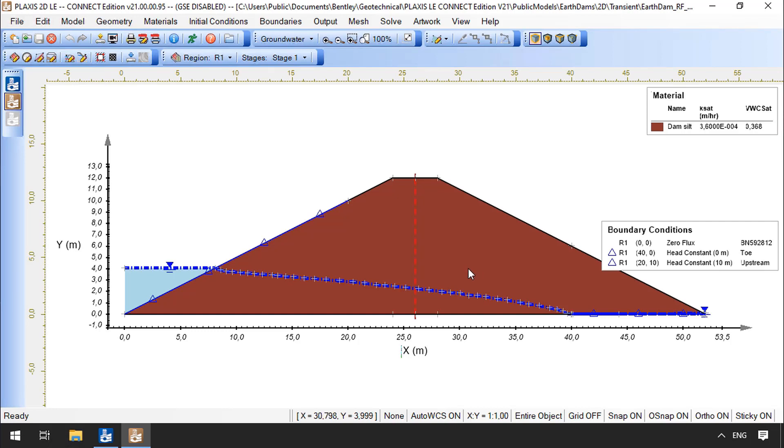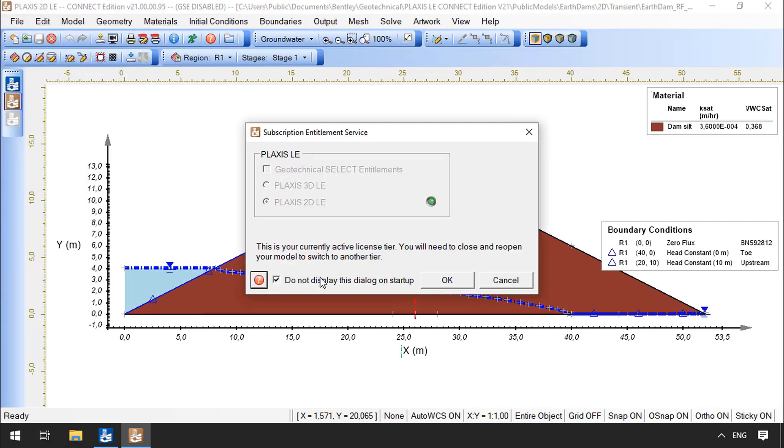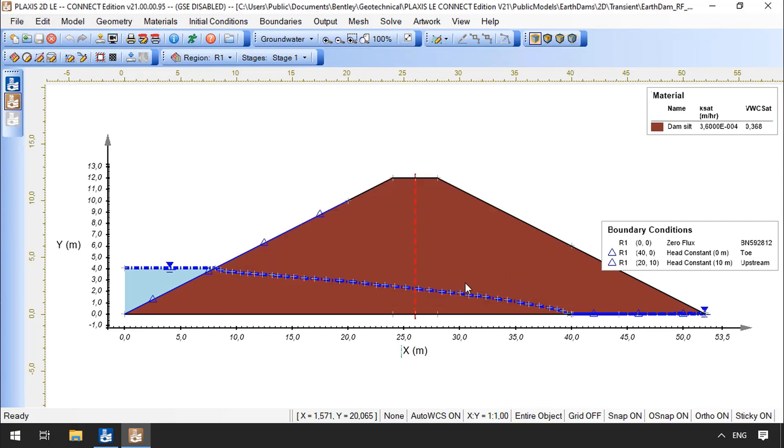The model is now loaded as you can see in the main screen. In the application, to check the current license configuration, I can navigate under File menu, License Configuration. Here, I can uncheck the box with the option about the dialog window and make sure that next time I will be able to configure the licenses before loading the model. In order to make any changes to the license configuration, the program needs to be reopened. So I will go ahead and close it.